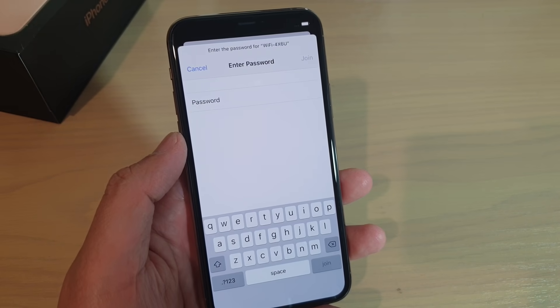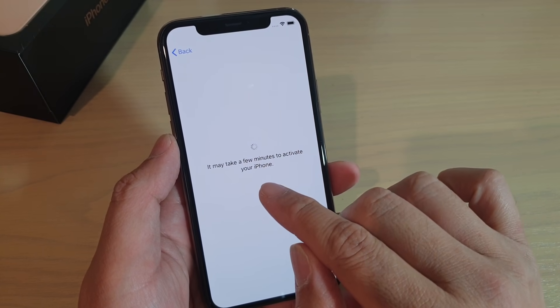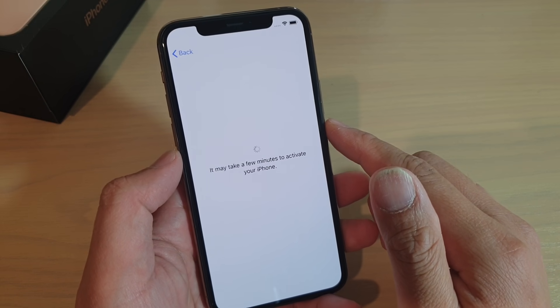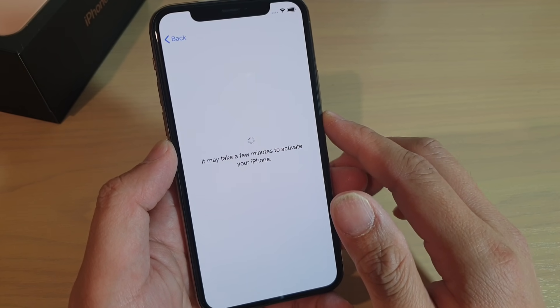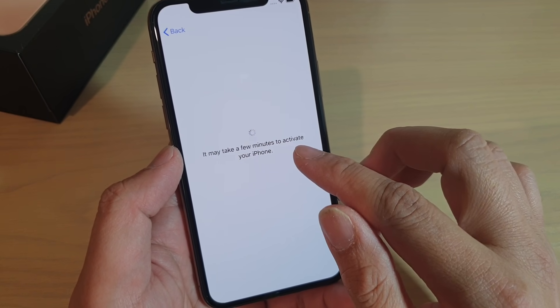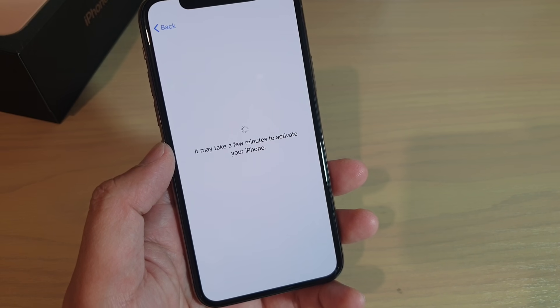I'm just going to enter a Wi-Fi password. Now I have joined a Wi-Fi network, and the phone will try to connect to the server to activate the iPhone. It says it can take a few minutes, so we just wait for it to check with the server.